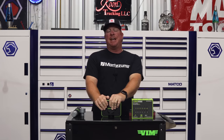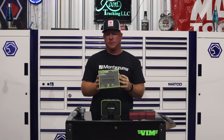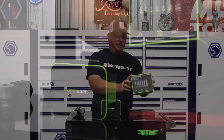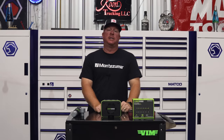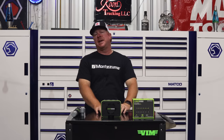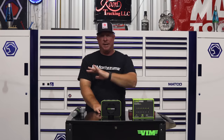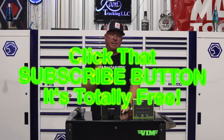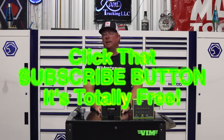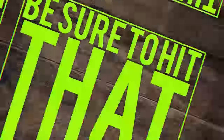Grip Edge FOR broken bolt extractor set — the last extractors you will ever need. Thanks for watching the video and hanging out with us today. If you liked it, hit that thumbs up. Check over there for merchandise, and all the links to tools are down in the description. If you're not subscribed, just click that little button — it's totally free. You guys have a great week and we'll catch y'all later.